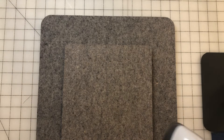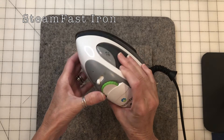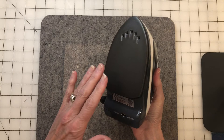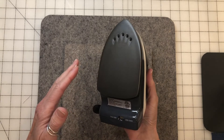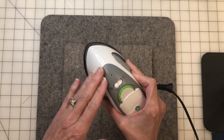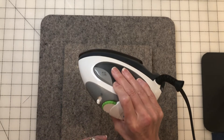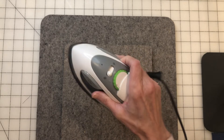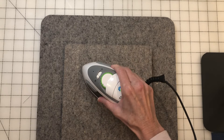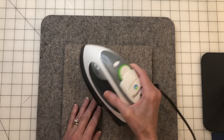The next one is a little Steam Fast iron — it's a small travel iron that gets super duper hot and is easy to use. The only drawback is that it's a little hard to grip; there's no really good gripping surface so you kind of have to get used to that. But it is a nice iron and I do recommend it.